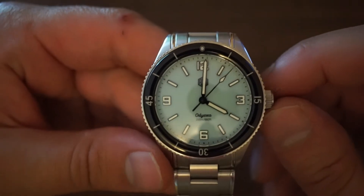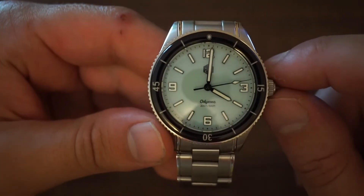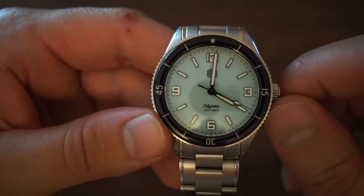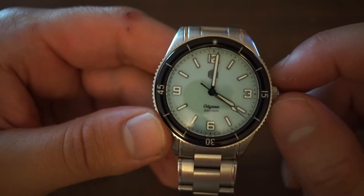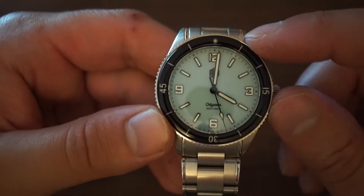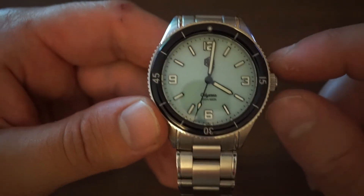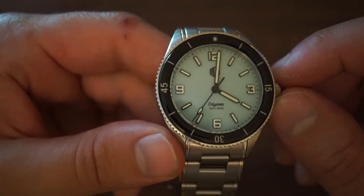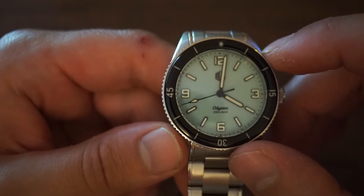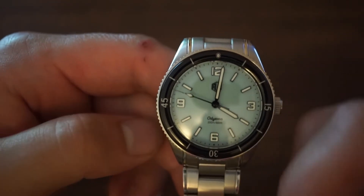The dial is what Richard LeGrand are calling pastel blue. The light blue shade contrasts well with the black bezel. We have numerals at 3, 6, 9, and 12, with indices everywhere else. This is a time-only watch with just the three hands — hour, minutes, and seconds. No date, chronograph, or GMT. The only additional function beyond telling the time is the timing bezel, which is exactly what you want in a diver: nice, clean, and simple.